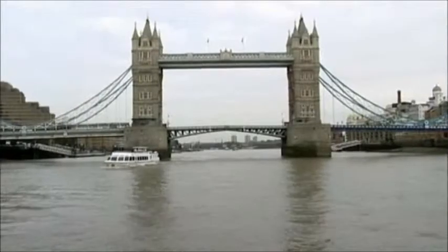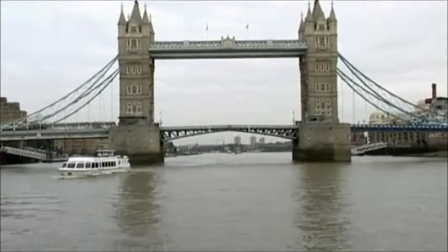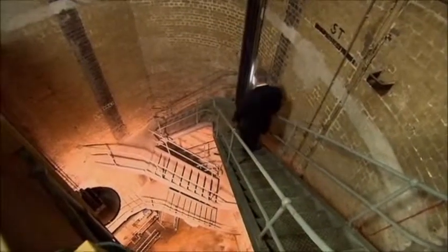Staff stopping road traffic. The secret of the bridgeworks is hidden from view, deep inside the base of the towers. These subterranean caverns or bascule chambers are the part of Tower Bridge tourists never see.